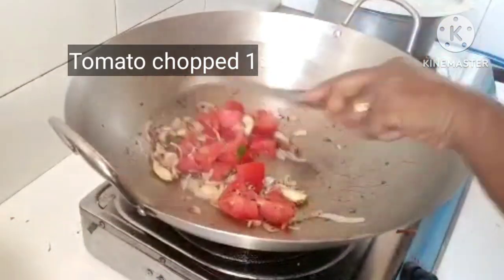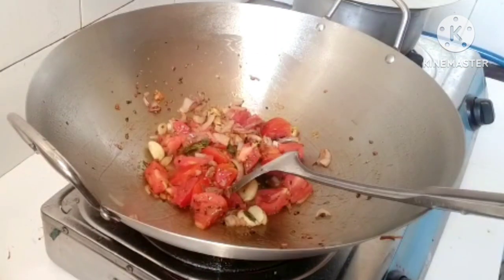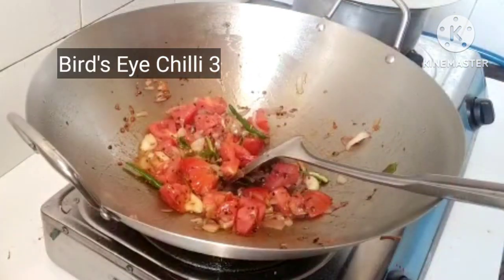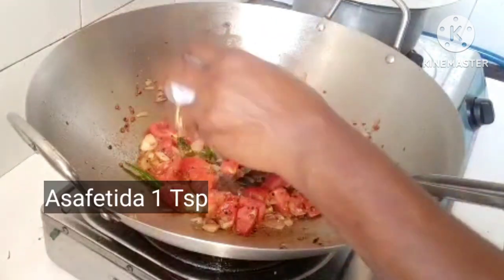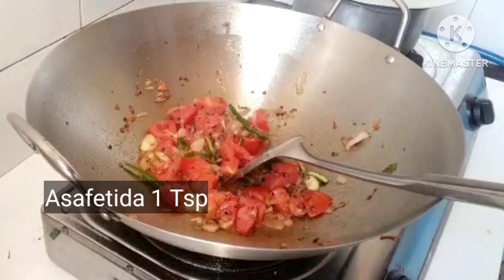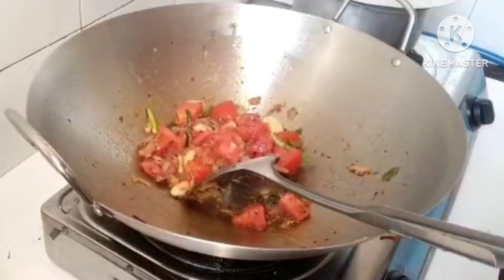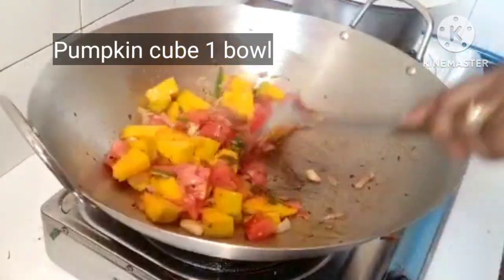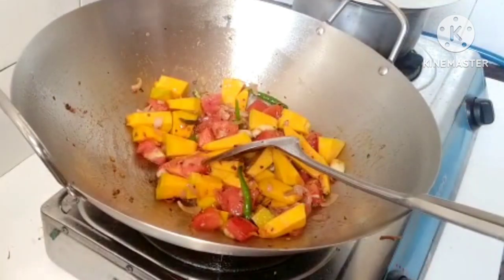Add the meat to the pan and add 1 teaspoon. Stir it. Now we have to cut the pumpkin and put it in the pan.